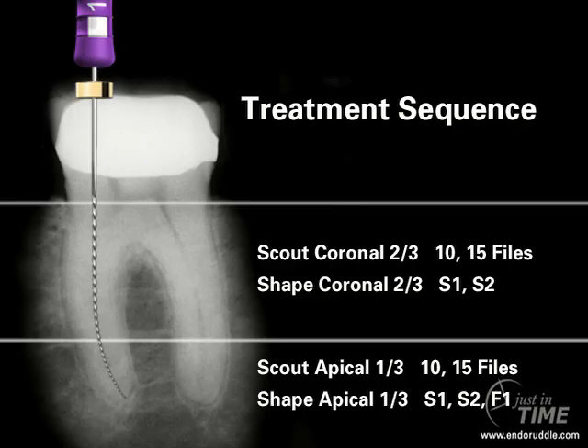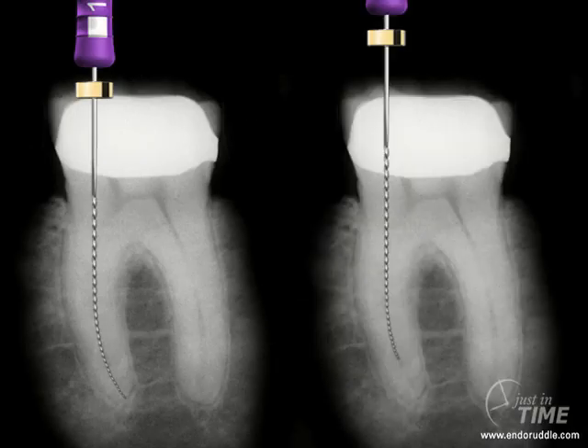As we've talked about in other just-in-time shows, the importance of sequencing the treatment provides many advantages. So once we have a tentative working length, I'm just not going to allow the rubber stop to reach the chosen reference point. I'm going to allow the working length on the stop to be about three stops short of that selected reference point. This means our instruments will be confined to the upper two-thirds.